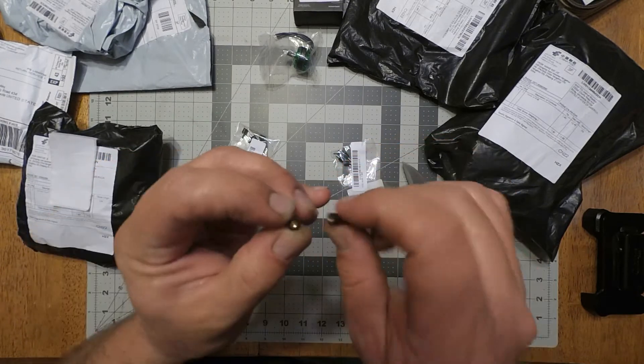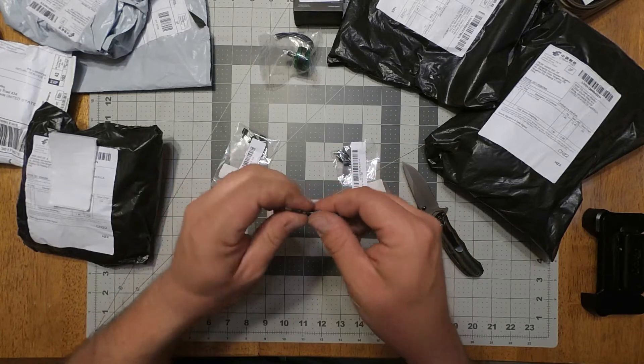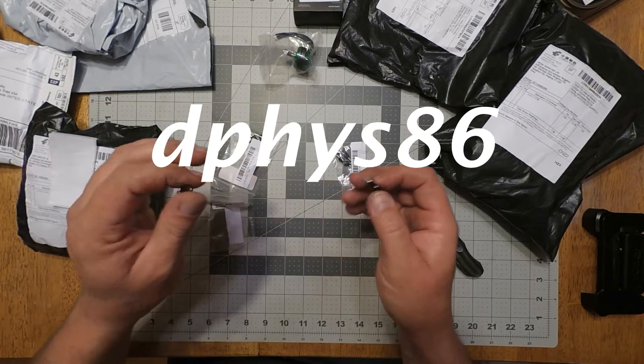Nice threads on them. Nice inserts in them. Really soft. I've seen somebody on Banggood — I don't know who the user is, sorry if you're out there.